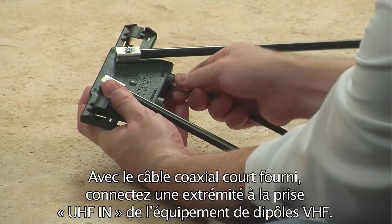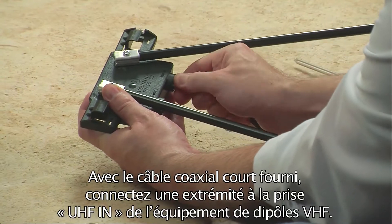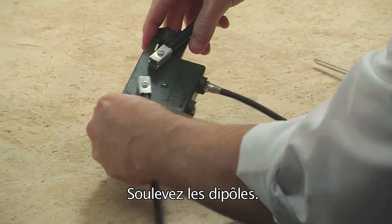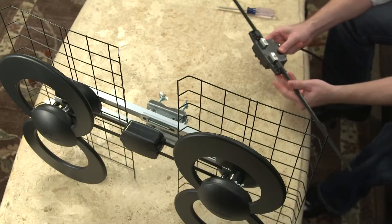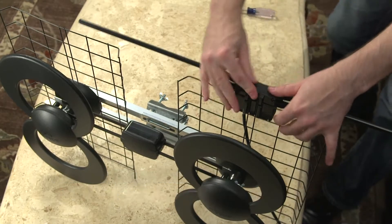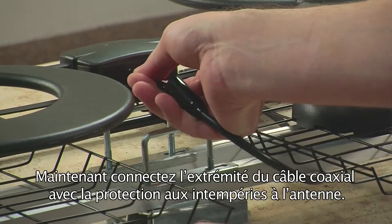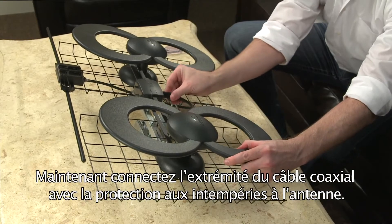Using the short coaxial cable provided, thread one end into the UHF end connector on the VHF dipole kit. Then raise the dipoles into the up position. Attach the VHF dipole kit onto the first and second bar of the reflector, pushing down until it clicks securely in place. Now connect the other end of the coaxial cable with the weather boot to the antenna.